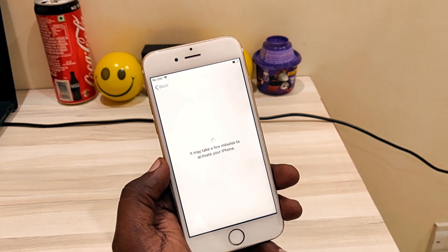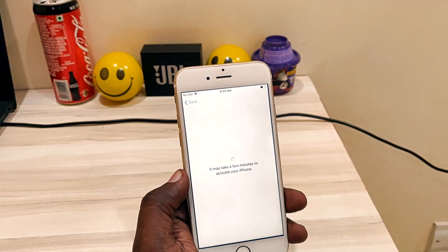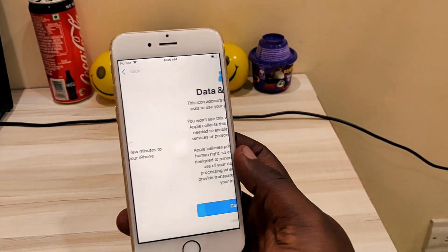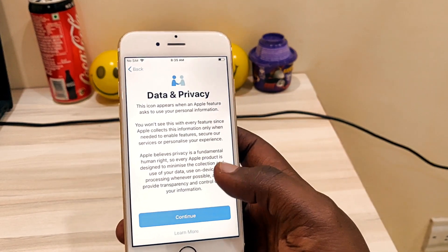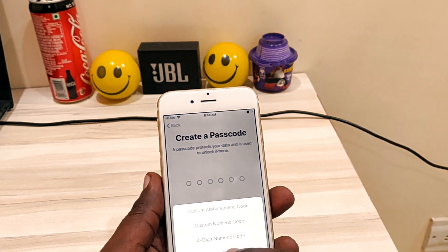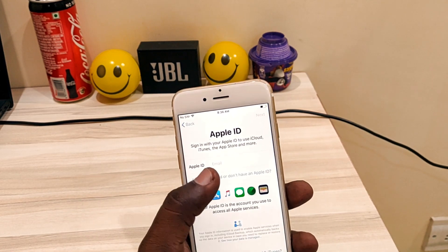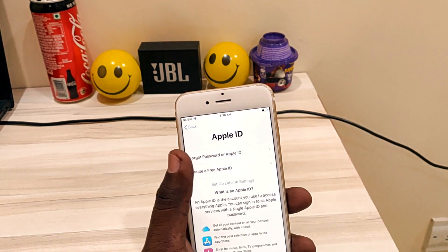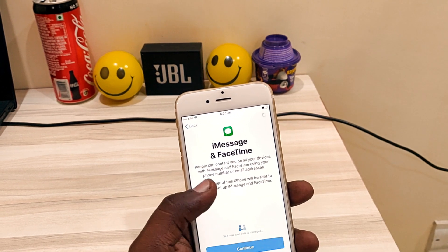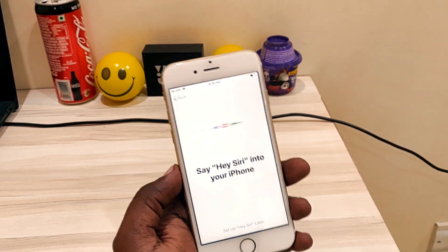You can see the date and time is now showing. It's directly jumping to the data privacy screen — touch up later. Don't use passcode, don't set up as new iPhone, set up later in settings. Agree, continue, continue, continue — and it has loaded into your phone. That's it, it started.